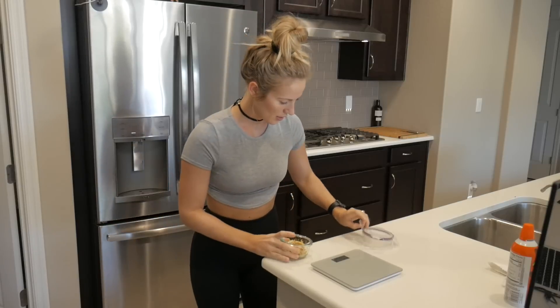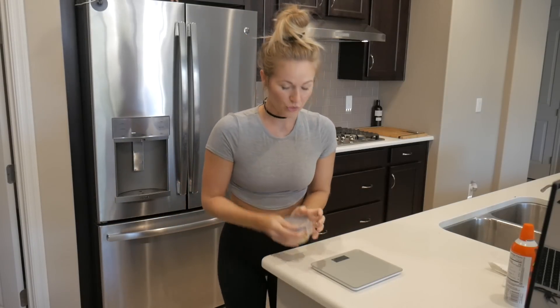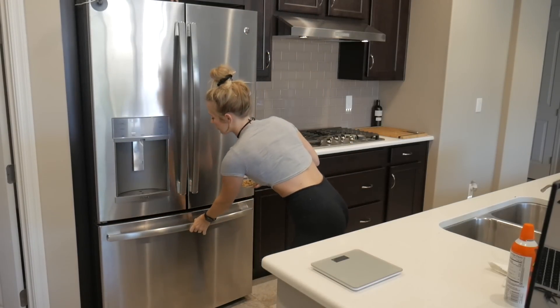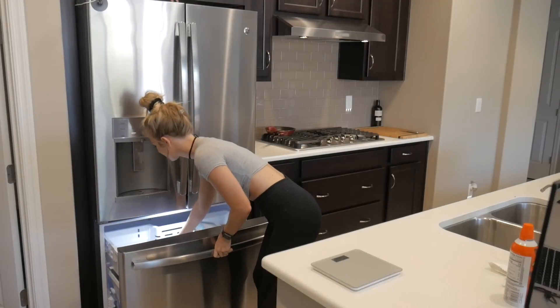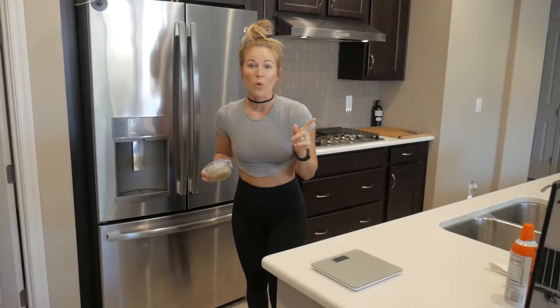This is what it's going to look like — this is only three servings though. Then you're just going to pop that lid on, throw it into the freezer, and wait one hour.